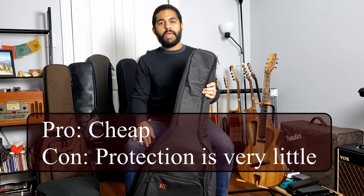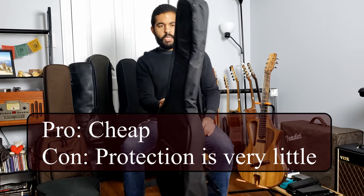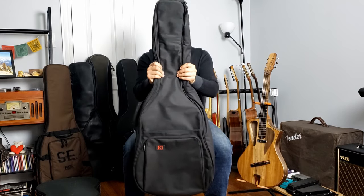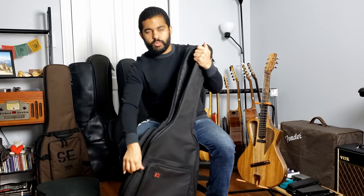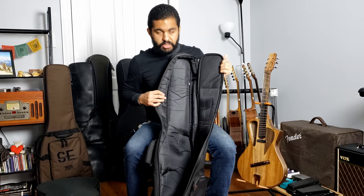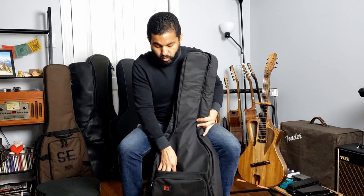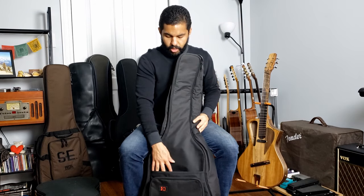We're going to move on now to gig bags with small padding. This is a Cases with K bag — it's a little bit more sturdy, as you can see holding it up. It's a little bit more padded and rugged, and it can hold your instruments pretty securely. This one has a slot where you can put your music or cables, as well as an additional zipper.